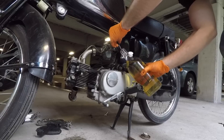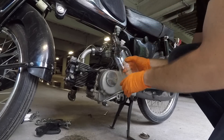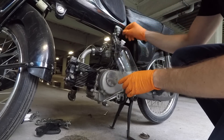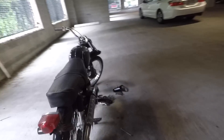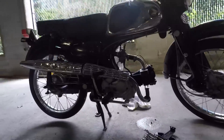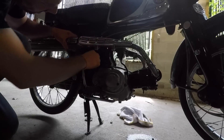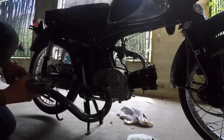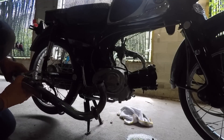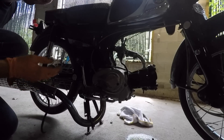There's a lot of gas in this thing — that's two liters already. Third bottle in. My camera gear is getting so covered in gas and oil. This thing is actually full of gas.